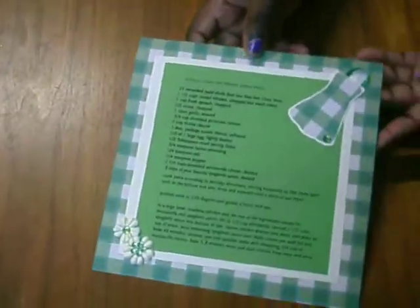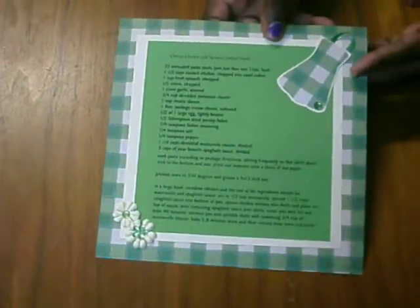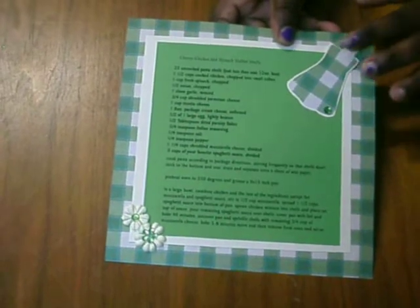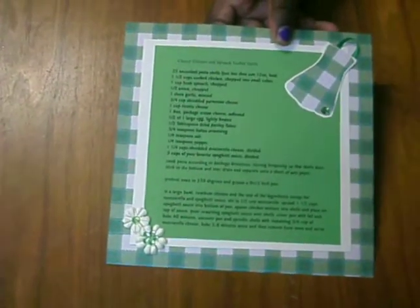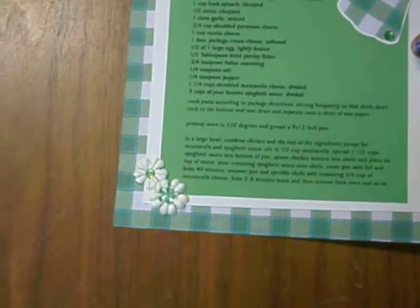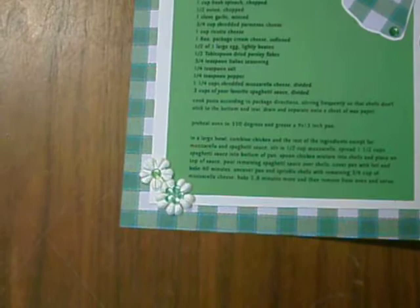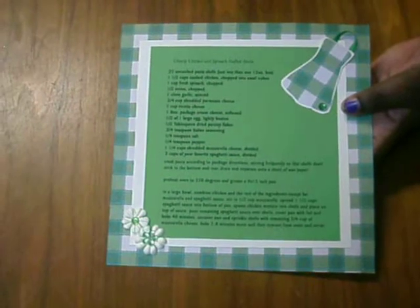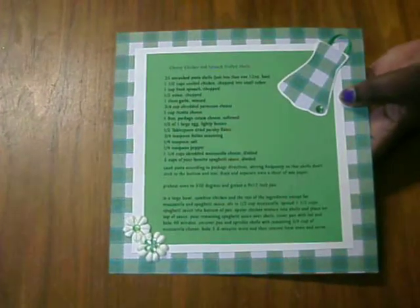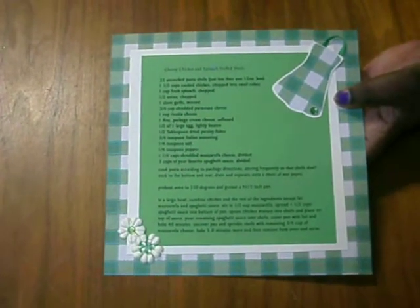Last but not least is my own page. I die-cut an apron and used green ribbon for the neck. I added bling to give it some pop, and cute flowers — one with a flower bling center and one with a flatback bling. I used checkered designer paper from DCWV and on top of that is ivory cream color and olive cardstock.